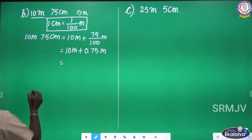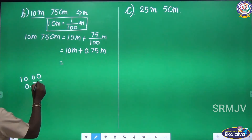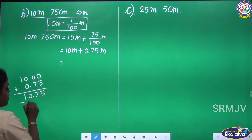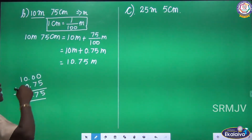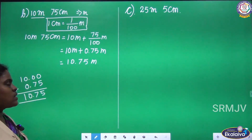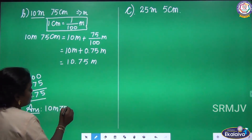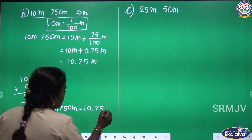75 by 100 gives 0.75 meter. Now add the terms: 10 — there is no decimal part — and 0.75. Adding: 5, 7, 0, 1 — so 10.75 meter. If you convert 10 meter 75 centimeter, you get 10.75 meter. The answer: 10 meter 75 centimeter equal 10.75 meter.